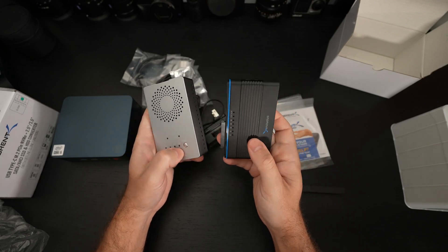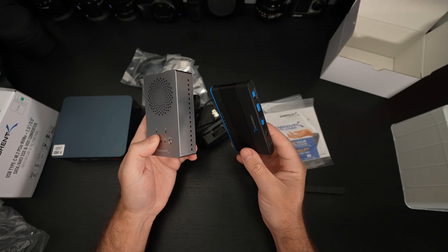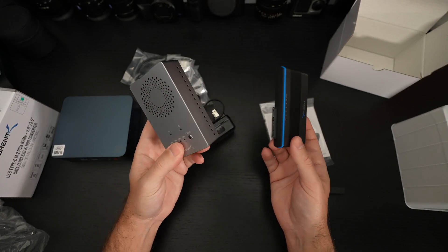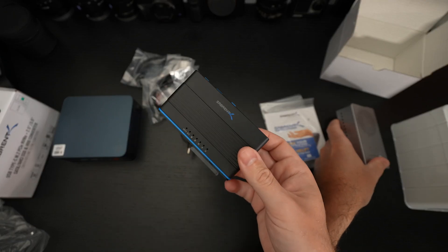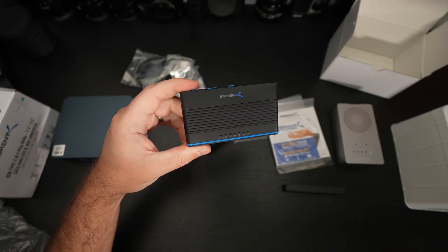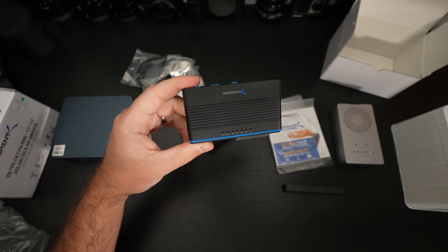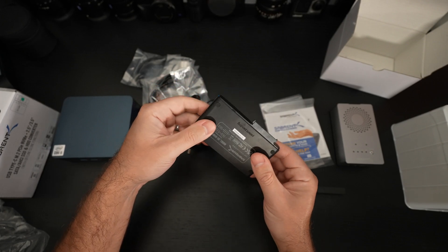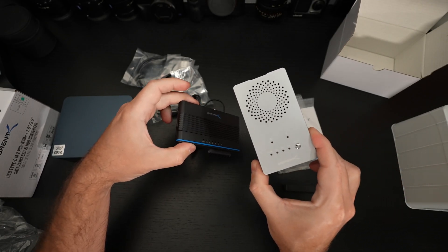This is a much more dynamic tool than the other device. The only advantage that one has is that it will clone NVMe to NVMe — this one does not. The premise of this device is really working in the world of moving data to an NVMe, or moving data from an NVMe to other drives, solid state or mechanical. So they do serve different purposes — the other one is much more niche.